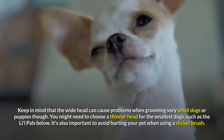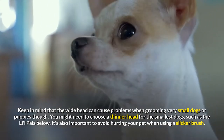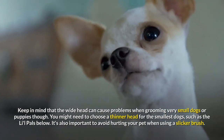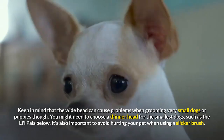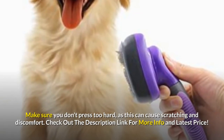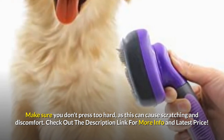Keep in mind that the wide head can cause problems when grooming very small dogs or puppies. You might need to choose a thinner head for the smallest dogs. It's also important to avoid hurting your pet when using a slicker brush — make sure you don't press too hard, as this can cause scratching and discomfort. Check out the description link for more info and latest price.